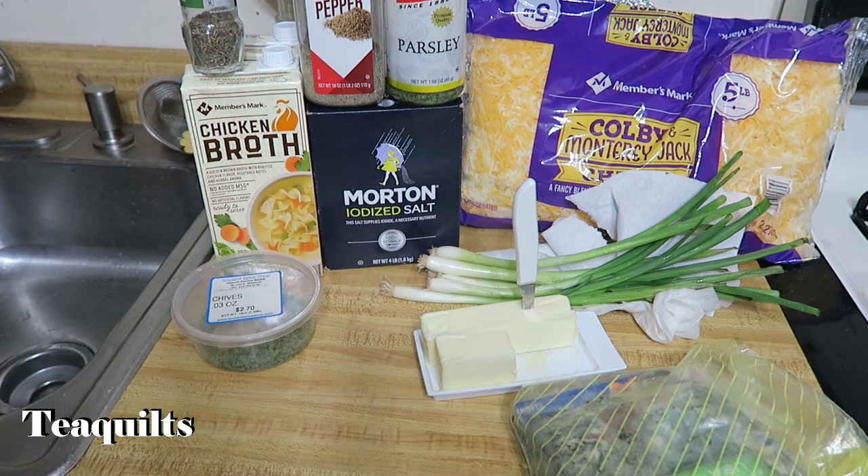This is T with T Quilts and we're going to be making baked potato soup today.